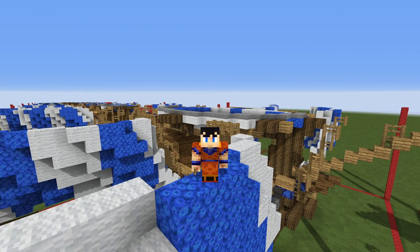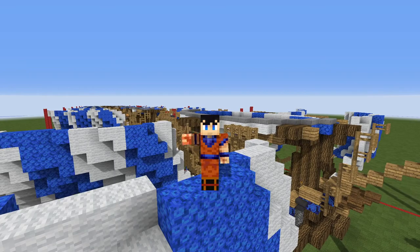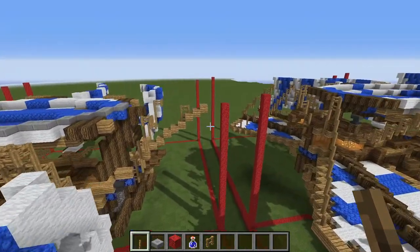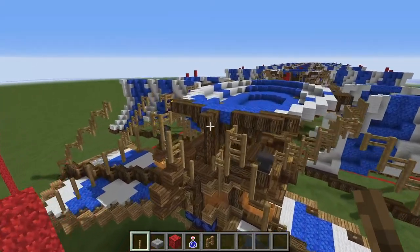Hello, my name is Tridor. Welcome to part two of the airship tutorial. Let's pick up right where we left off. So we had just finished this phase here, so let's go on to the next one.